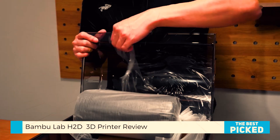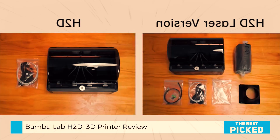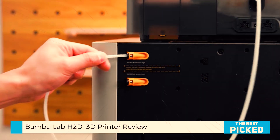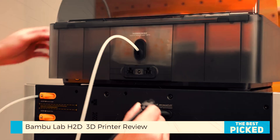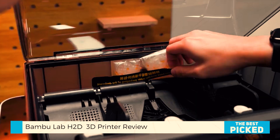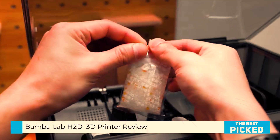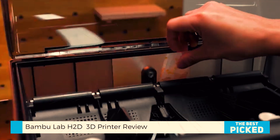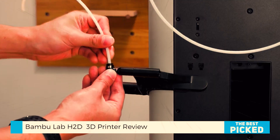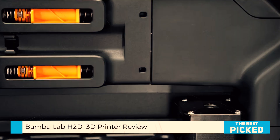So is the Bamboo Lab H2D worth it? For hobbyists? Maybe not. For professionals, crafters, Etsy sellers, tech teachers, prototypers? Absolutely. It's powerful, efficient, well-designed, and frankly, fun to use. Bamboo Lab didn't just improve the 3D printing experience — they expanded what's possible in your creative workspace.